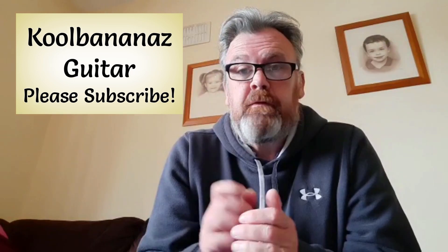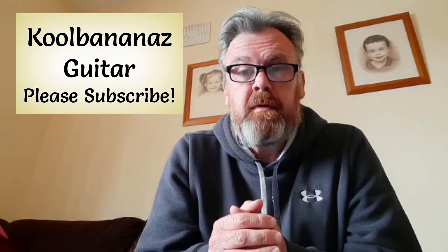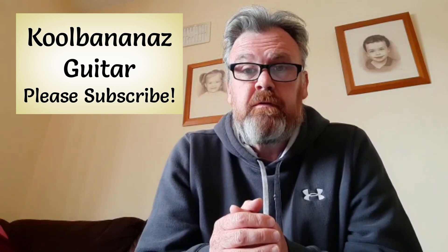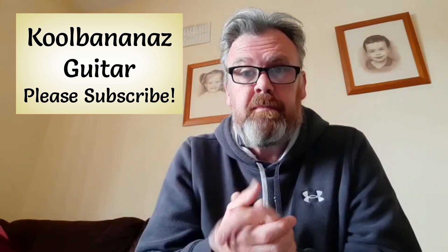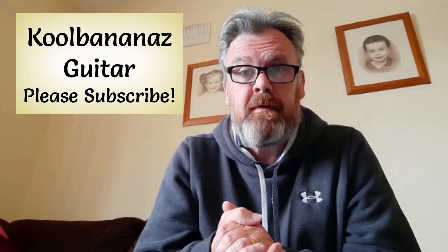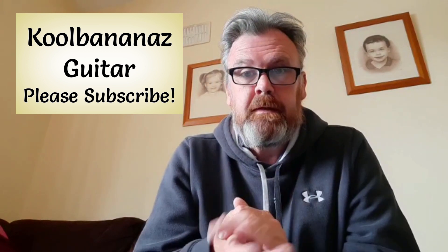And so on and so on — nice easy strumming pattern, nice easy chords, a lovely song to sing. Remember to subscribe and press the bell notification button below. If there's any songs you want as a tutorial, give me a shout in the description below and I'll do my best for you. Practice, practice, practice — keep going!